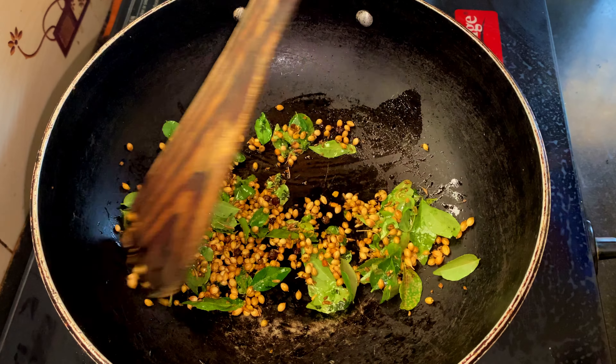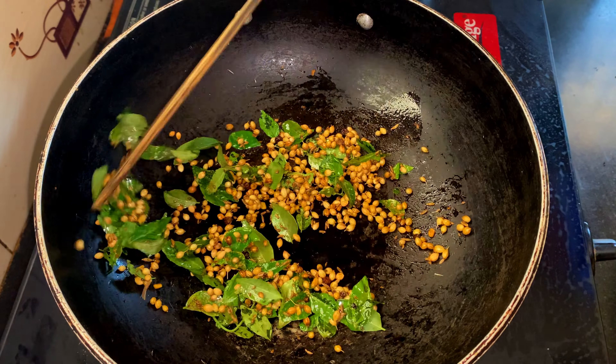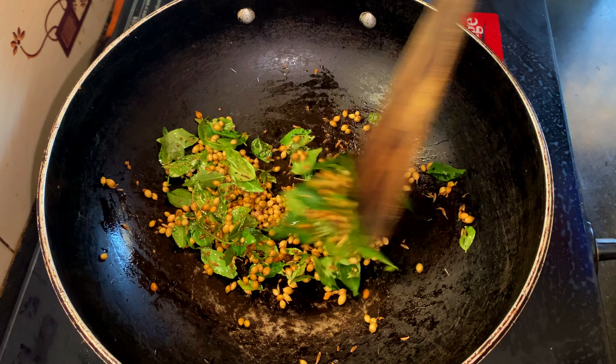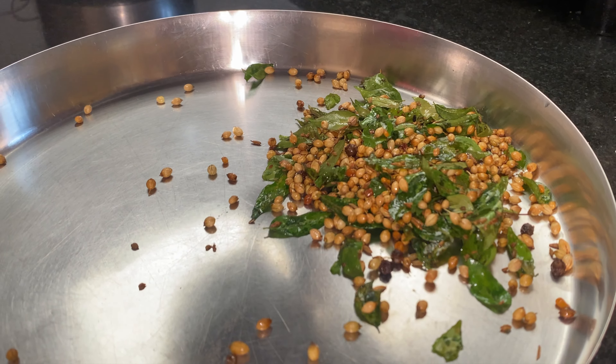My mother-in-law is such a seasoned cook that teaspoons and tablespoons don't matter to her. She just eyeballs all the ingredients and it ultimately turns out to be perfect. Fry them all till they change colour, then take them off and let them cool down.